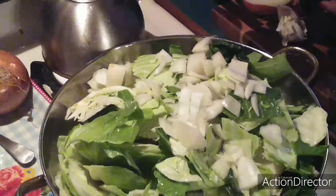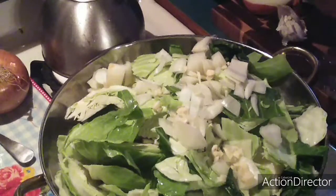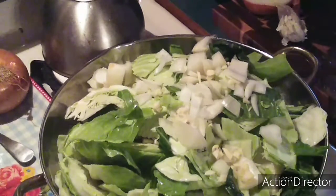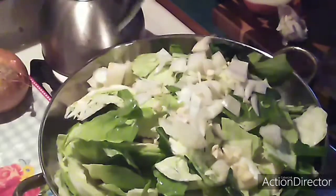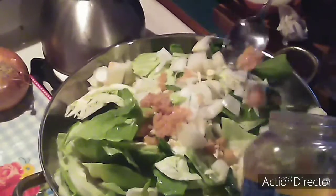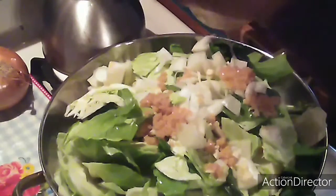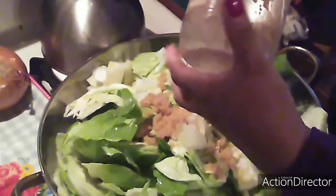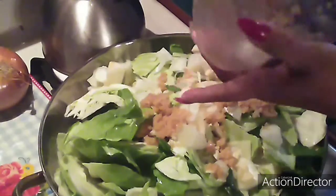I got some fresh garlic that I am putting in here. And then I am also gonna put some minced garlic in it. Any brand, it doesn't really matter. Once you pluck it, it is just garlic. I am just gonna finish this one up, put all that goodness out of there.